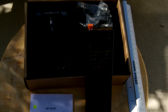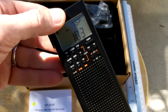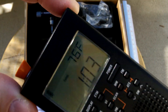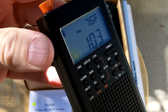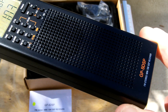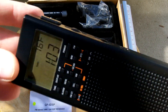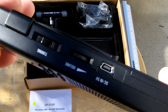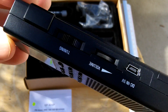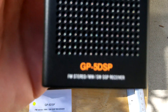I picked this up recently from CountyCom. This is the actual radio itself and how it comes when you get it. The radio itself is about 6 inches in length, about three-quarters of an inch in thickness, and about 2 inches wide. Very solid, well-made controls.